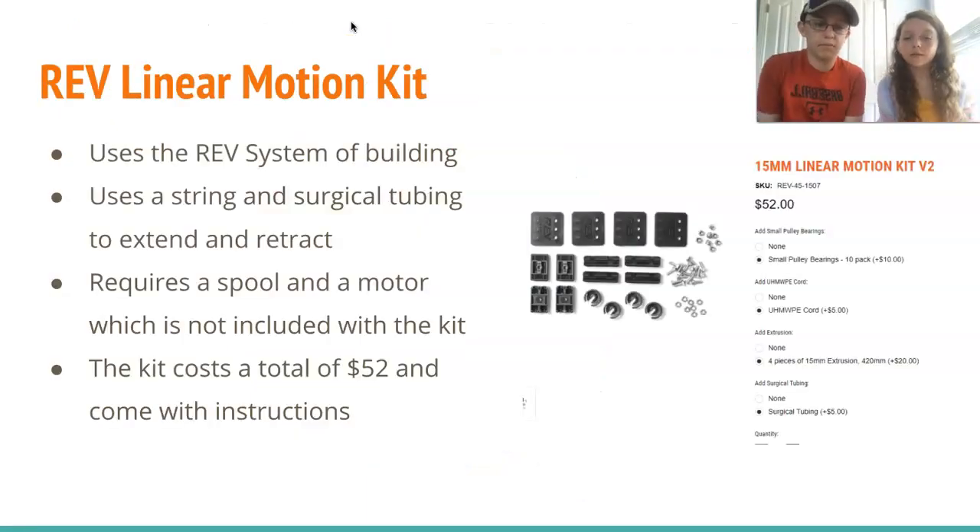The second option is the Rev Linear Motion Kit. The linear slide uses string and surgical tubing to extend and retract. One drawback is that the kit does not include a spool and motor, which are needed to make the slide function. The kit costs a total of $52 and does not come with instructions on the website.